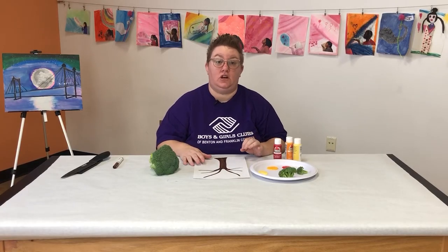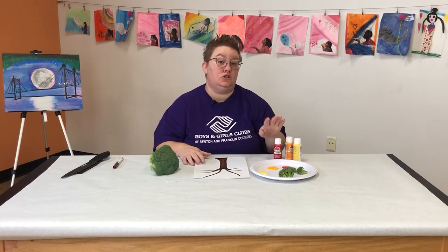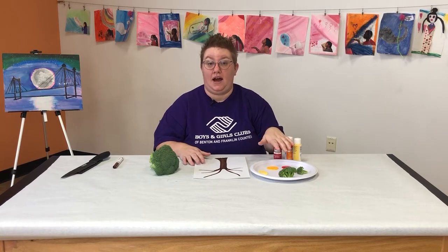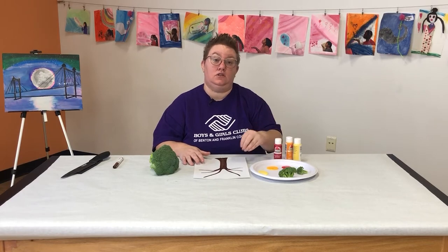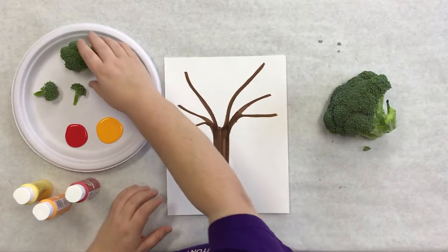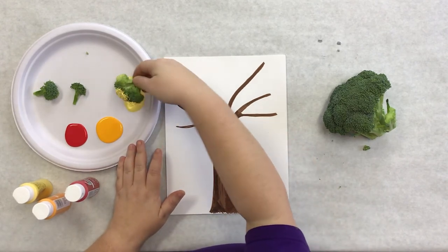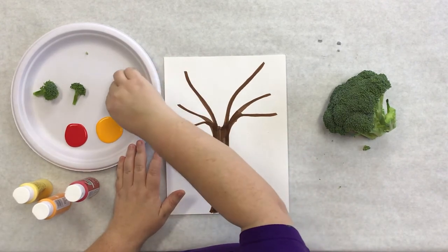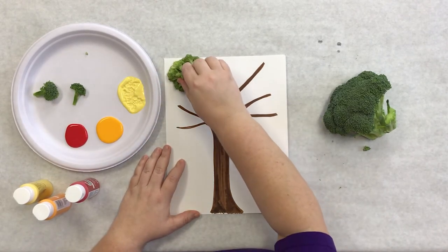When you first start, you're going to want to start with your lighter colors first, because colors like red and darker colors like maybe maroon or dark brown or even black are really hard to cover up with your lighter colors. So always start with your light colors first and go to dark. I'm going to go ahead, use my big piece of broccoli, dunk it in, make sure I get it nice and painted just like that, and go ahead and start painting in some leaves.